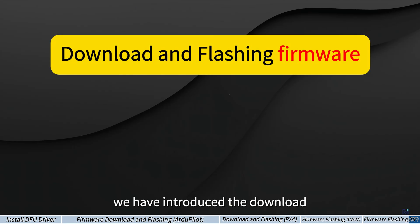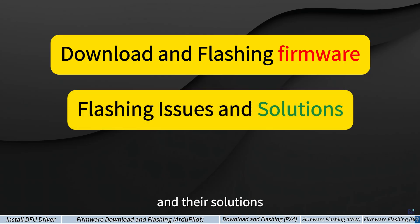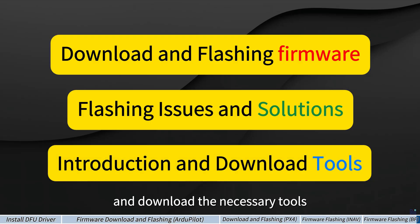That's all. We have introduced the download and flashing methods for the four major open-source flight control firmware platforms. We also covered common issues during flashing and their solutions, along with how to use and download the necessary tools. That concludes the content for today.